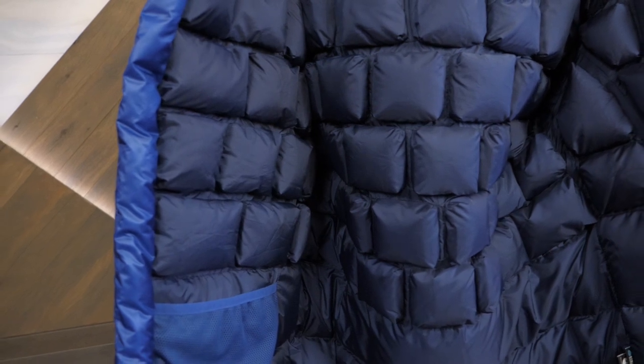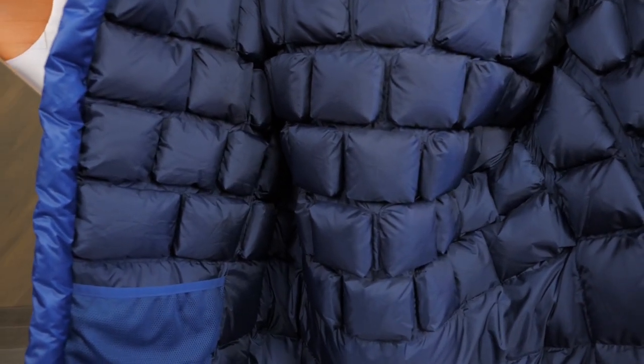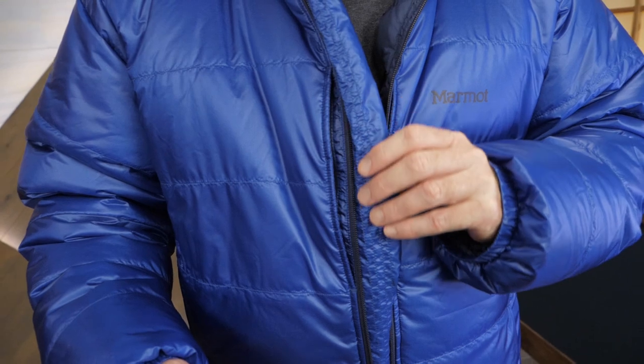A unique cubed baffling construction keeps the down feathers from moving around and creating low density spots that could feel cold. A zipper baffle protects you from cold drafts sneaking through the zipper.